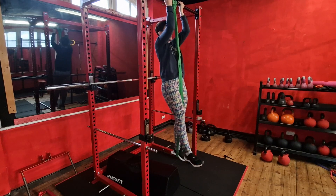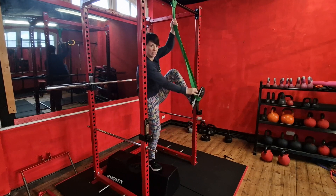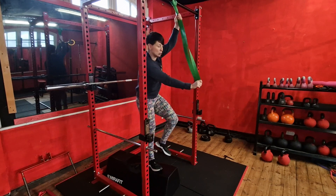When you've done all your reps, carefully get out. Take hold of the band so it doesn't ping up and hit you in the face when you get your foot out — pull your knee out.